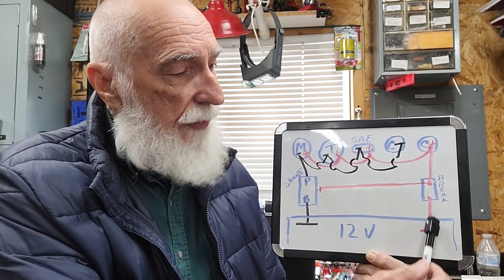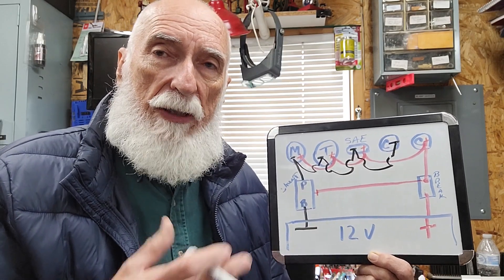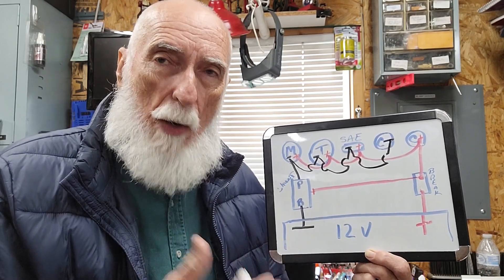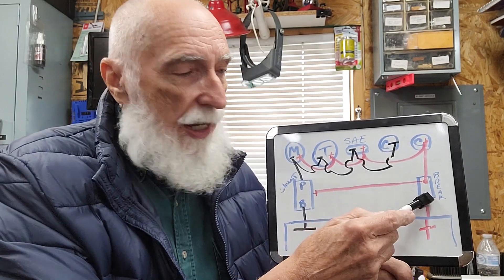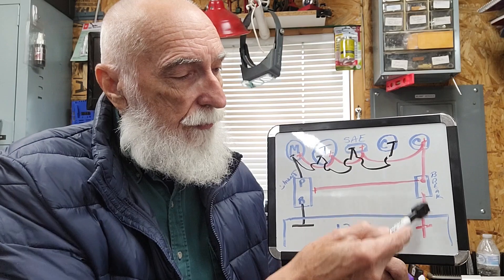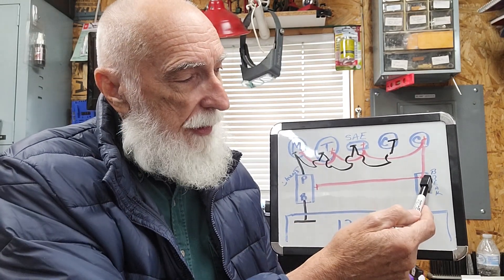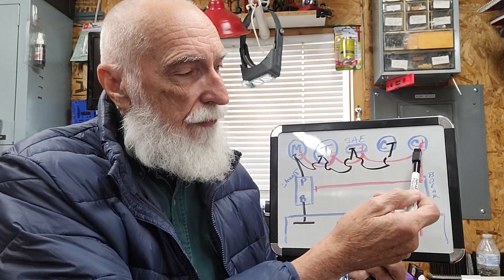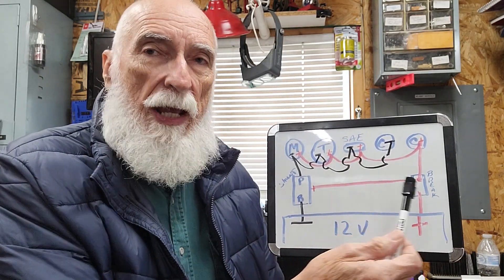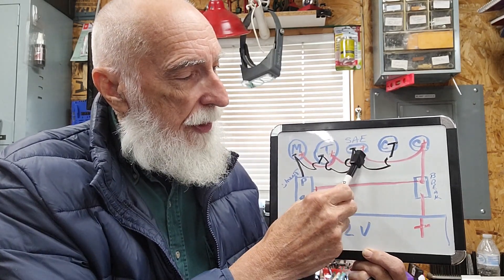On the positive side, the positive side goes to a 50-amp breaker. My entire system inside the battery box uses eight-gauge wiring, so the 50-amp breaker is sufficient to protect any wiring I have. It goes from the battery to the breaker. These are my charging ports on top — I've got two bolts sticking out. Red goes to positive and it comes right over here.